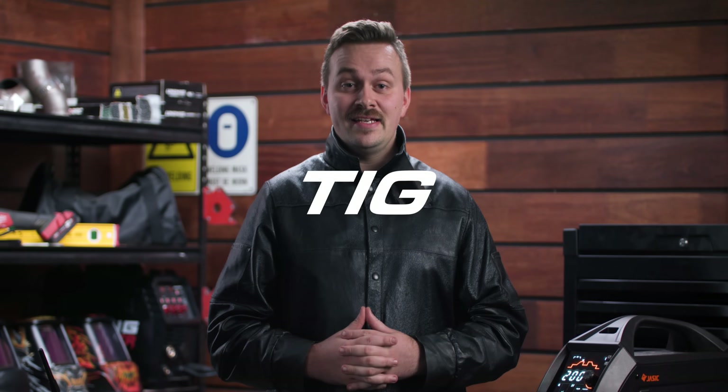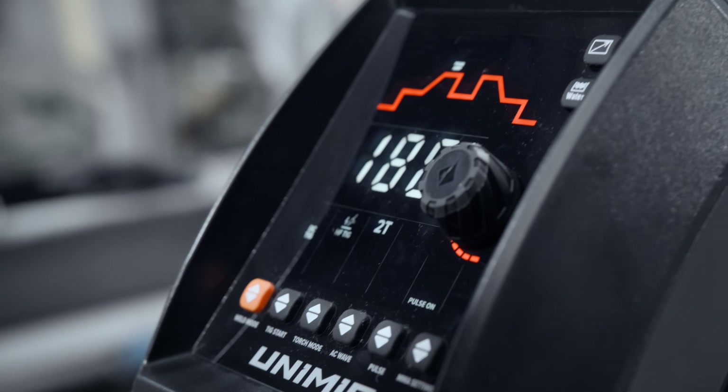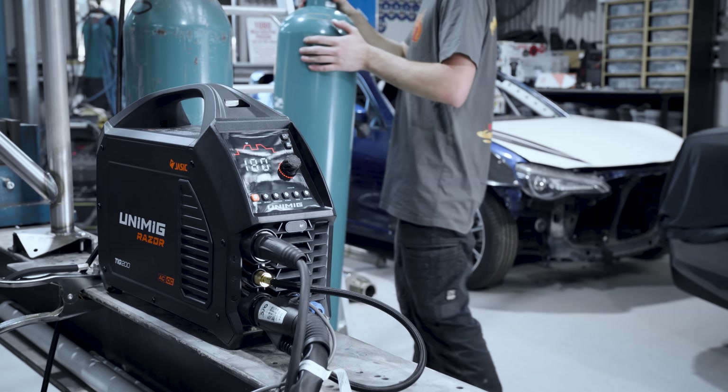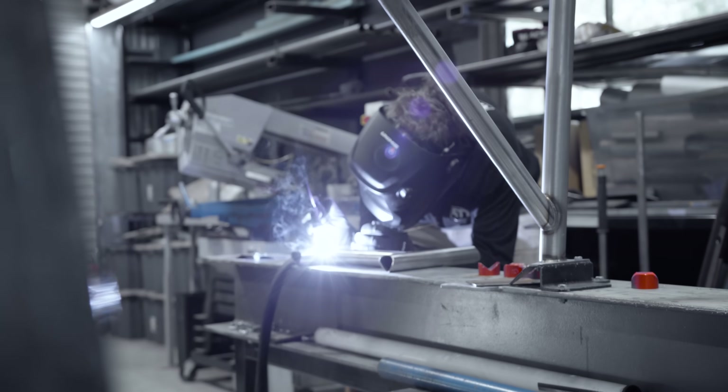G'day and welcome back to Unimig. The all-new Razer 200 AC DC TIG has finally arrived. With AC as well as DC you'll be able to weld every kind of metal. The alternating current lets you weld aluminium as effortlessly as mild and stainless steels.